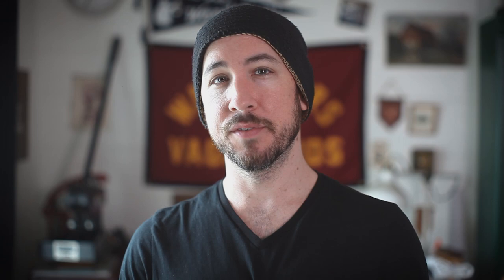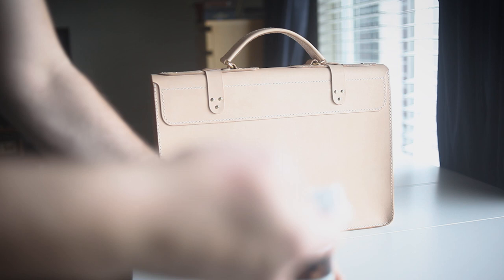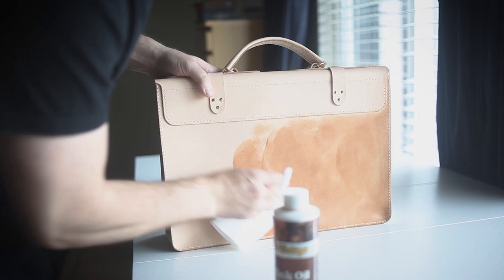Now if you haven't dyed your leather for this project, you can leave this as is. Or you can do what I'm going to do and use some mink oil. The mink oil will help condition and darken the leather a bit. Then I'm going to put the bag in the sun and oil it again, doing this process a number of times before checking back in on it in a few months or a year.